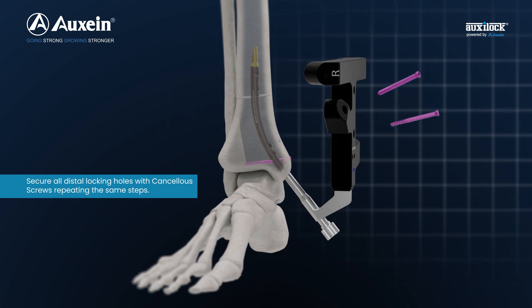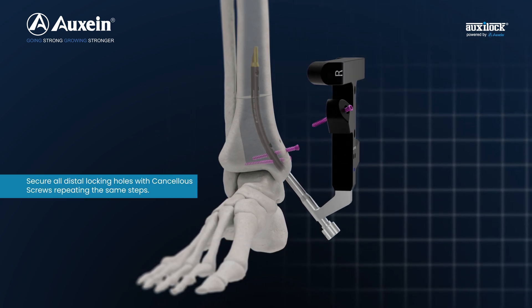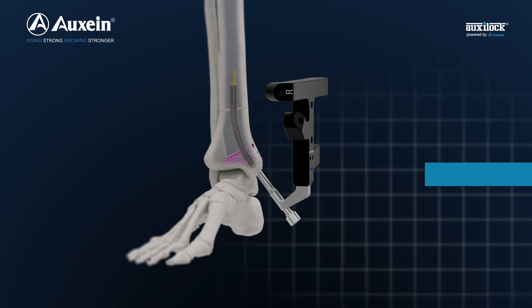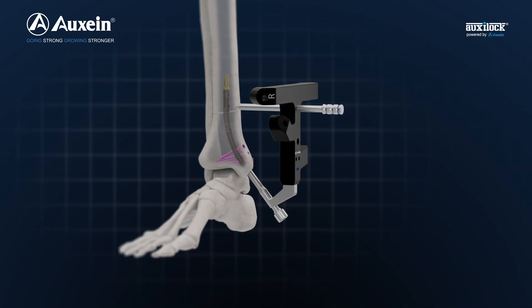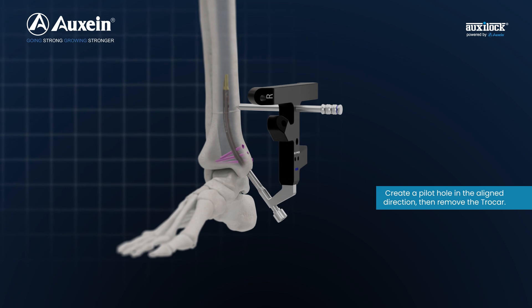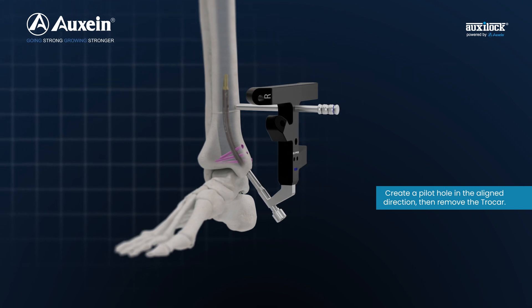Secure all distal locking holes with locking screws repeating the same steps. Insert the trocar assembly into the proximal hole of the jig. Create a pilot hole in the aligned direction, then remove the trocar.